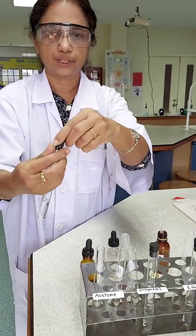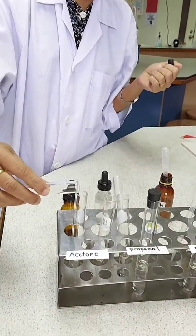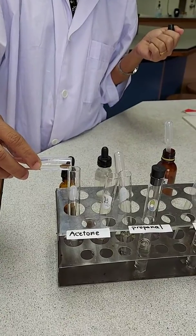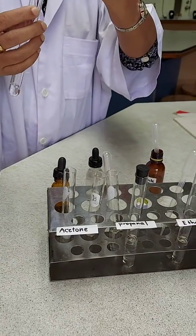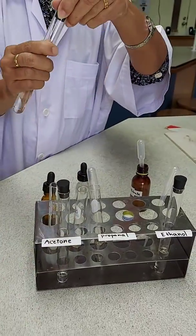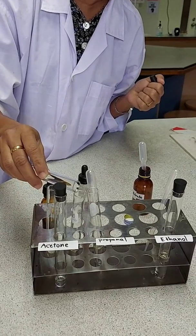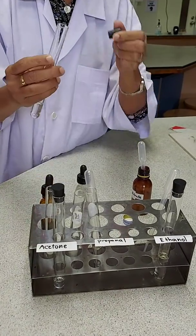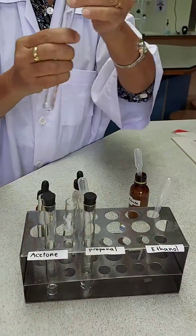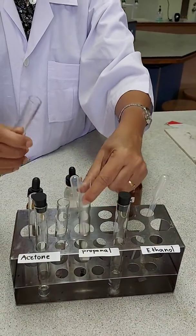Now I have Tollens reagent made in the three test tubes and to each of them I will be adding the three solutions. To the first one I am adding the ketone solution, propanone. Then to the next one the propanone which is having the aldehyde group. And to the last one I will be adding the ethanol.